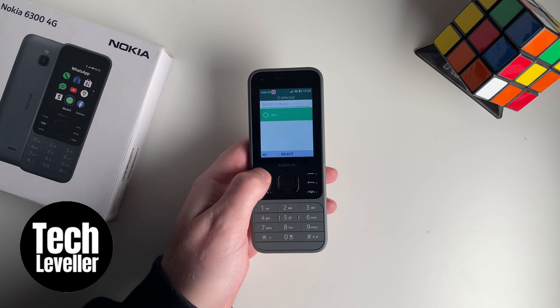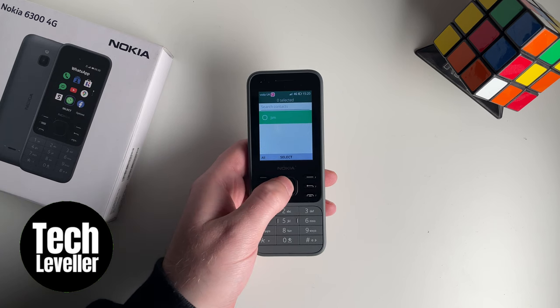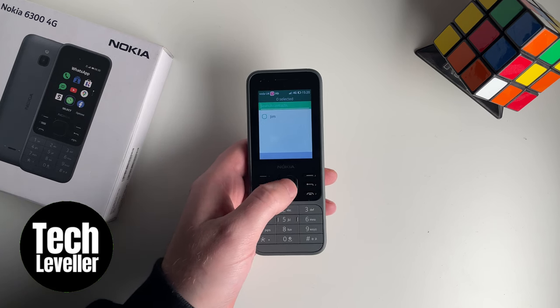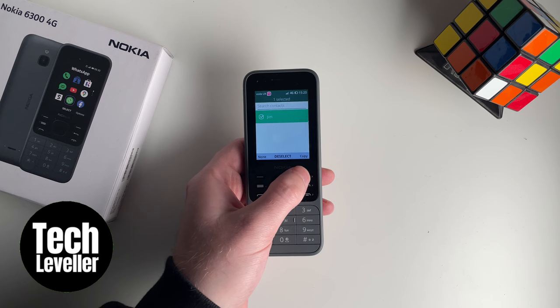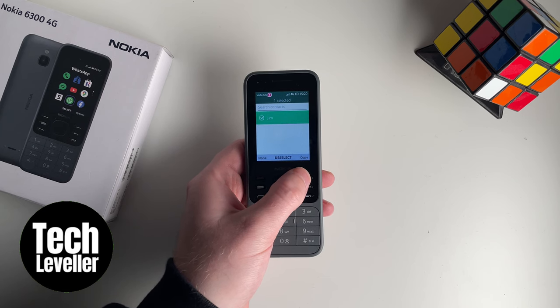You can either select all, or you can select each individual contact by going through and pressing the middle button. But we'll select all — we only have one.